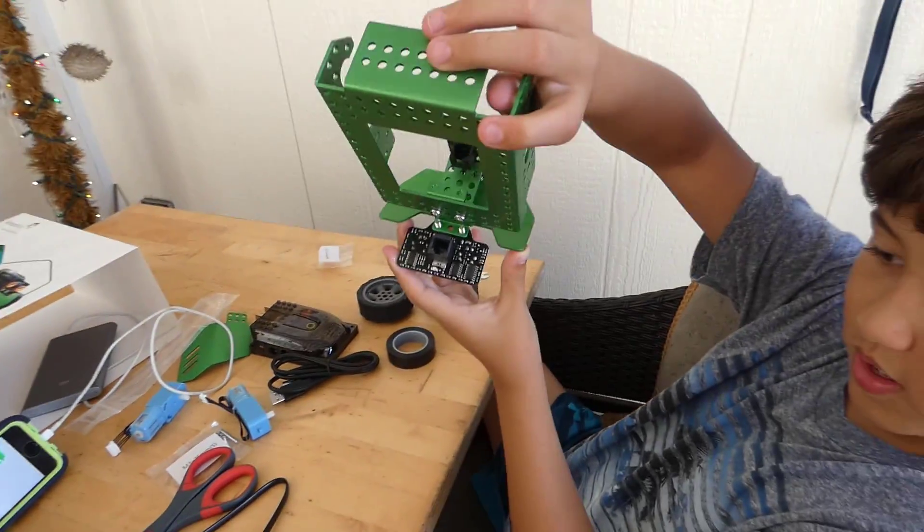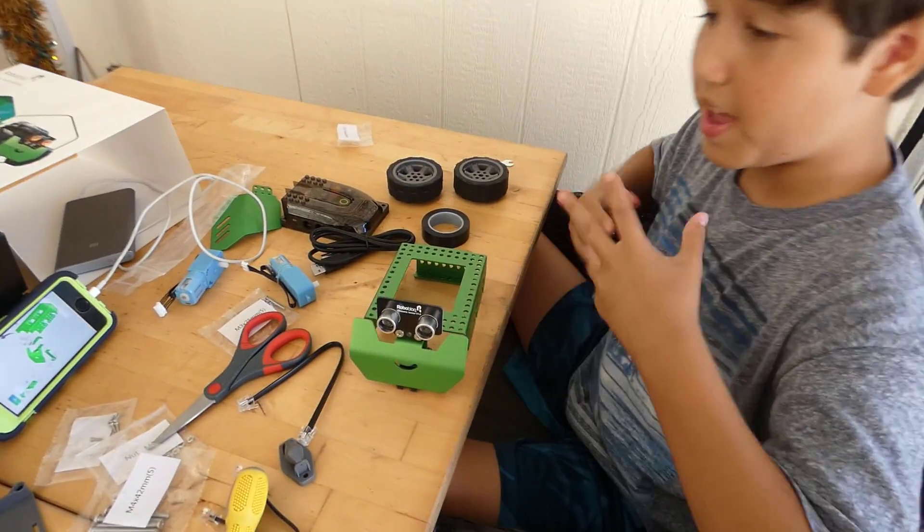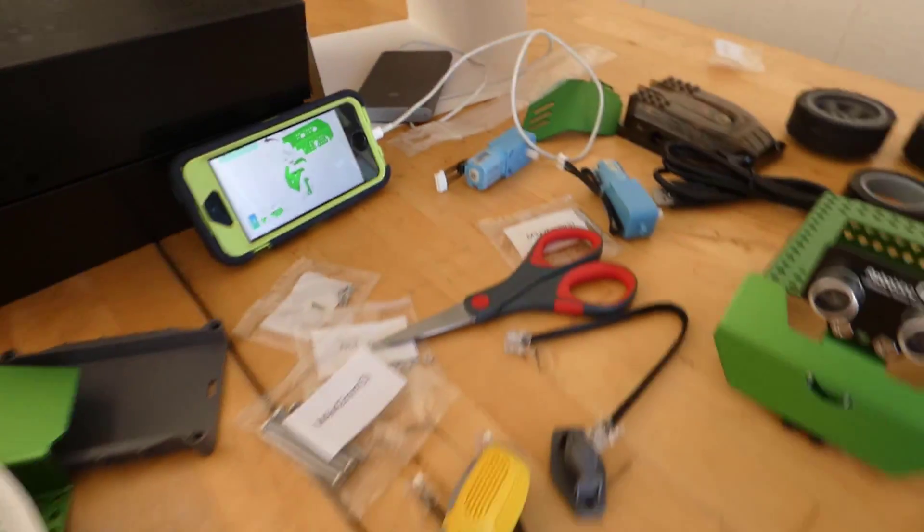So how do you find the instructions so far, Oliver? I find it very simple for kids to use. The images help a lot. I like that the mobile instructions are step by step.